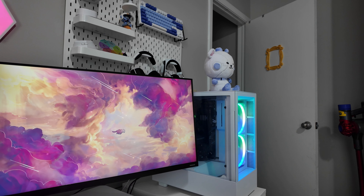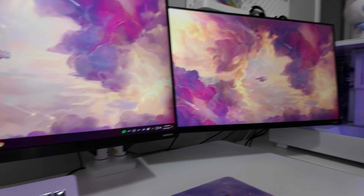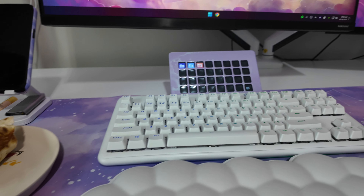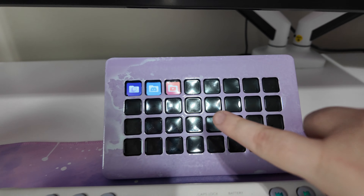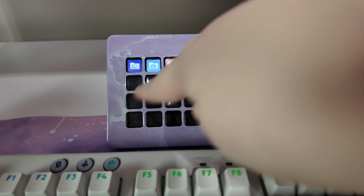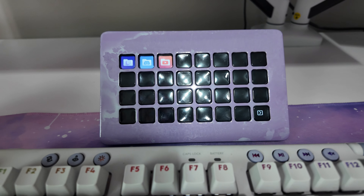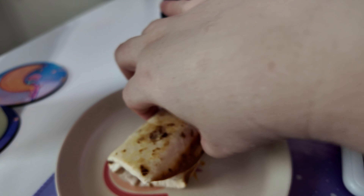Good morning and happy Friday! It's been a while, we'll talk about it. But I made some updates to the office — I got a new mouse pad that I really love, and I painted the stream deck cover with spray paint. It kind of came out this fun little two-tone color and I actually really like it.